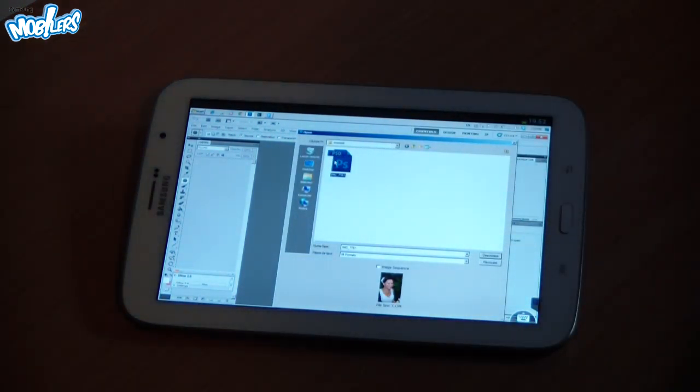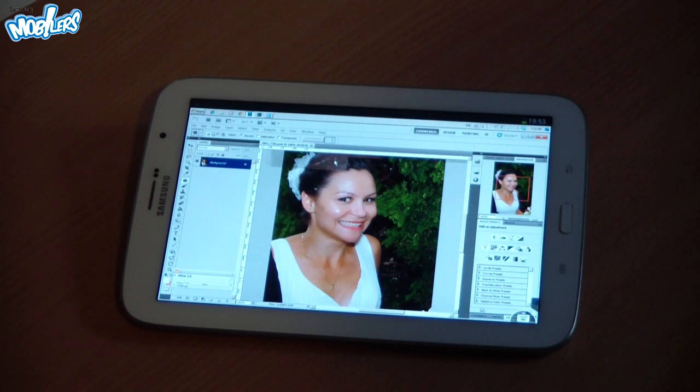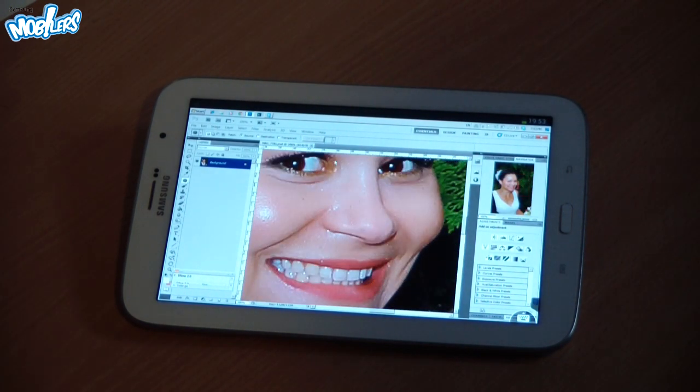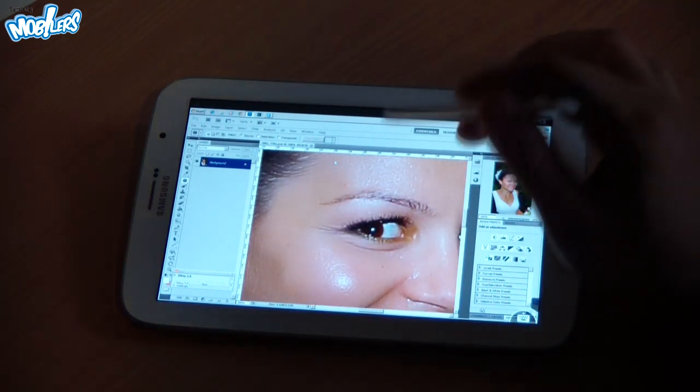This photo I took a few days back and it has some flaws — specifically highlights caused by the use of flash very close to the subject — and we would want to take out those highlights.